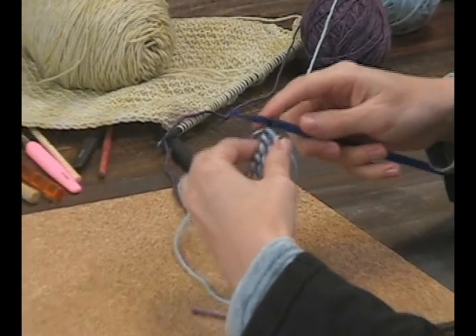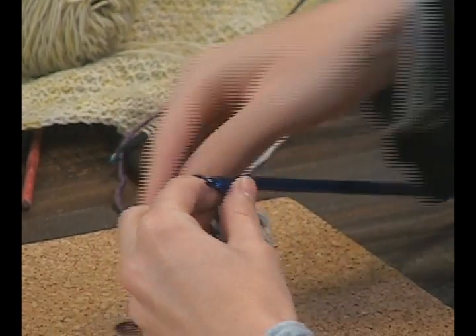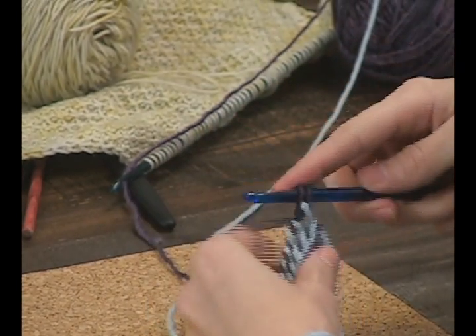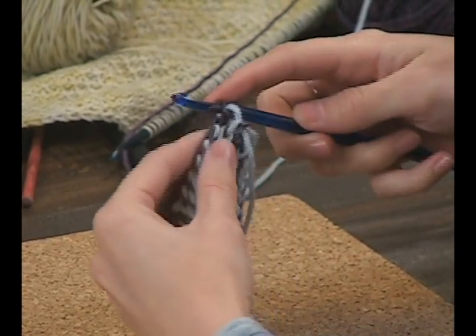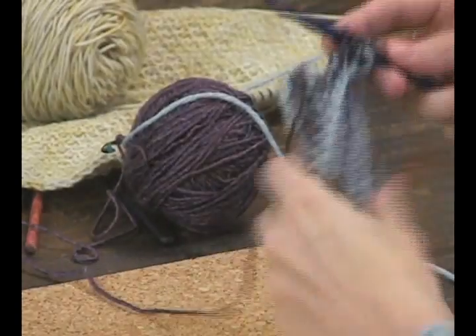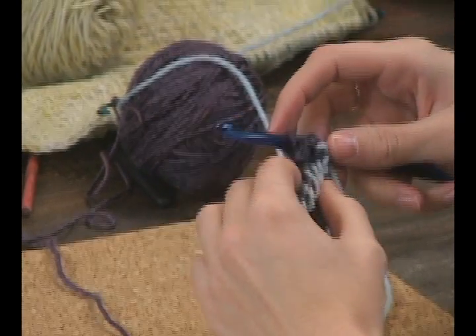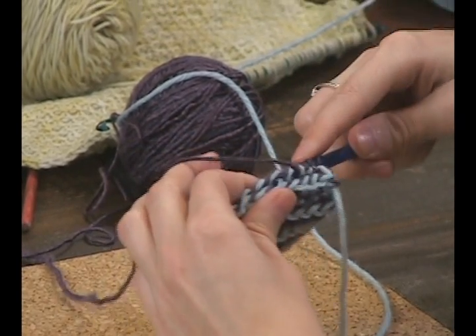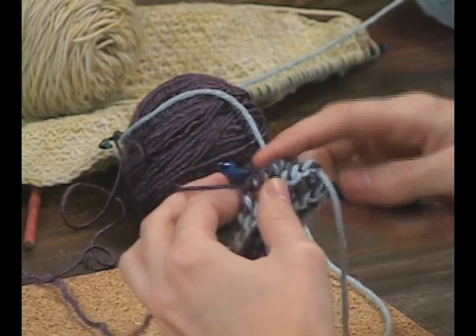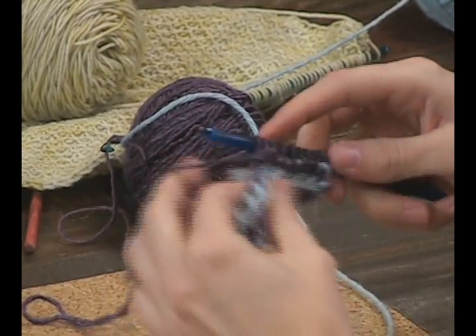Now we're going to work the yarn back on in the same color. In this particular stitch, I'm going to put my yarn in front — if you're a knitter, think of this like purling. You're going to go in from the back, come around, and pull your yarn through. If you find yourself being really tight, tell yourself to slow down and push your work back onto the fatter part of your hook. That'll help keep your stitches loose.